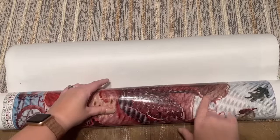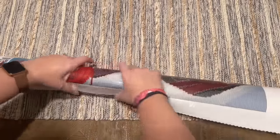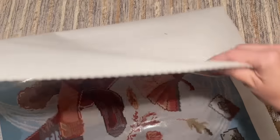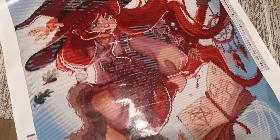I feel like most diamond painting companies at this point are using poured glue with their canvases, which you can usually tell if there's a clear plastic cover like this. Poured glue is totally safe to roll backwards. If you happen to find yourself with a kit that has double-sided adhesive, you don't want to roll that backwards because that is going to give you trouble. There we go — much happier.